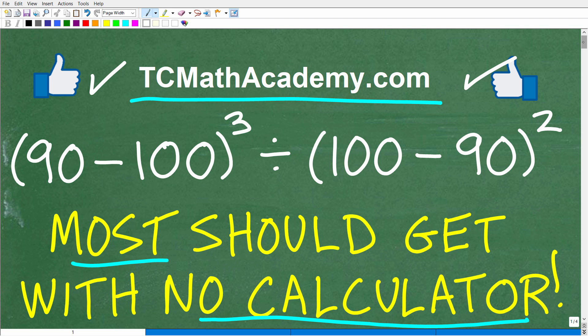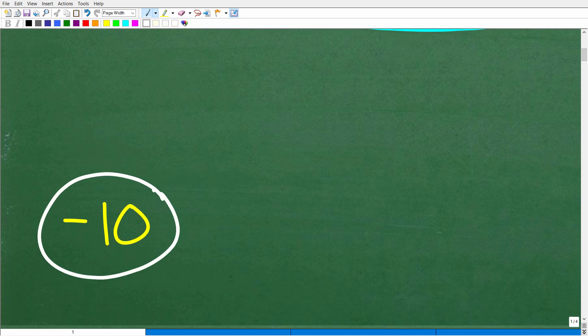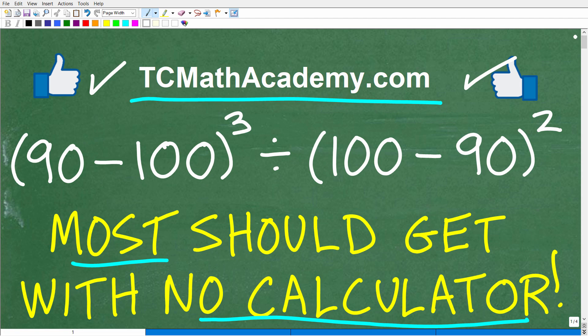Let's go ahead and take a look at the answer. The correct answer is negative 10. If you got this right, that is very good. Let's celebrate by giving you a happy face, a 100%, and multiple stars. You can brag to your friends and family that you are a certified professional expert at doing basic mathematics without a calculator.